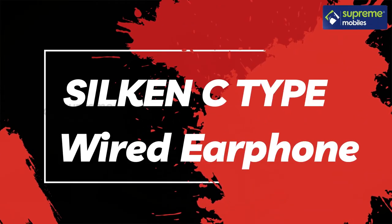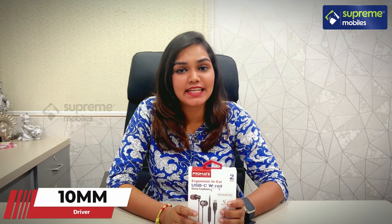Hello guys! In this video, we are going to promote the Silk and Speed type wired earphone. It has a driver with a bootrum chipset inside.